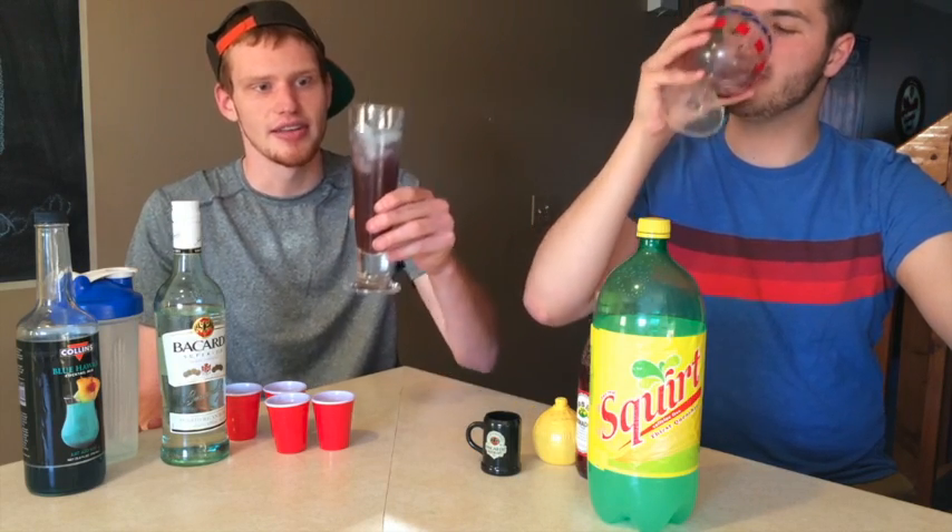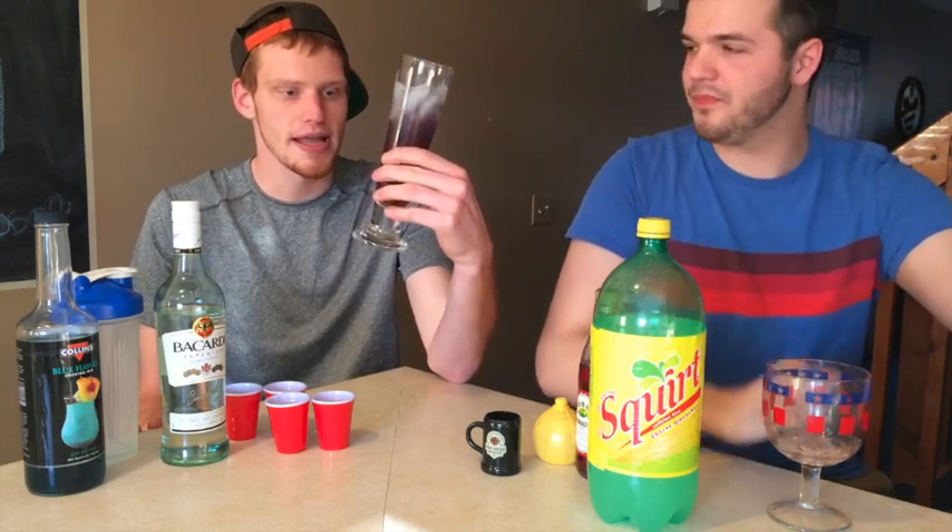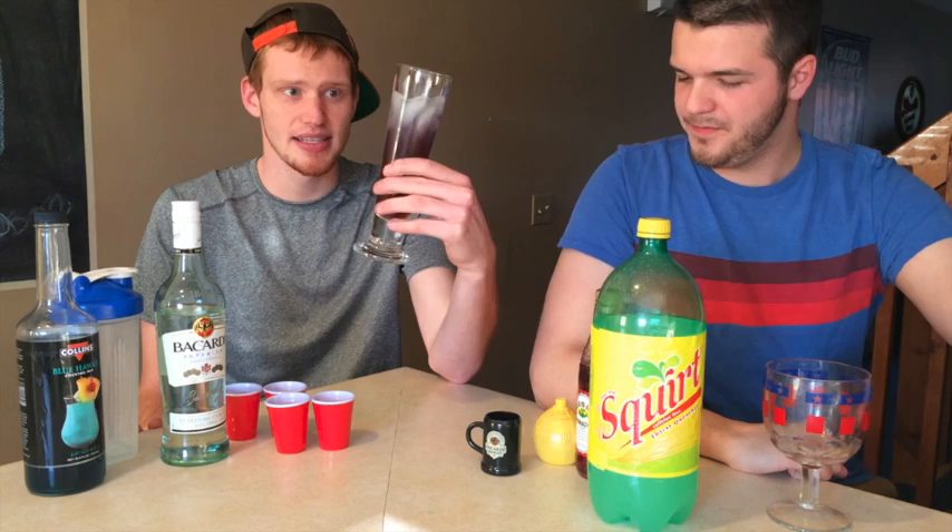You can garnish this with a slice of lemon or a little more lemon juice if you want. Go ahead and get a taste test here. It's really, really good. It's definitely something that females will drink at a party, which is also a good thing — chicks will dig this drink, think you're cool, and you know, maybe you'll get lucky at your next party.